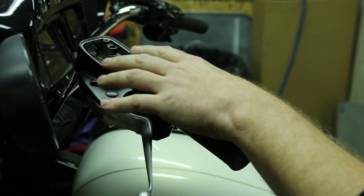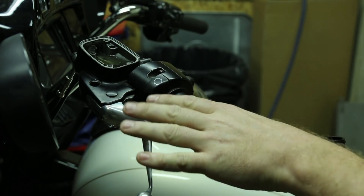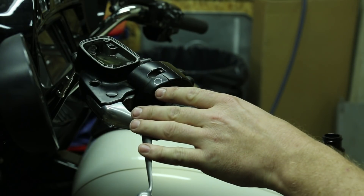With the cap removed you can add oil if it needs it. There is a fill line right here. The cap is going to tell you what kind of fluid you're going to need — this system requires DOT 4.